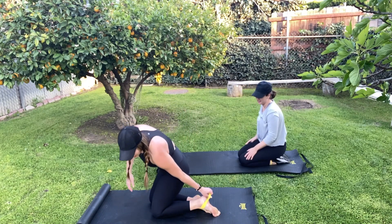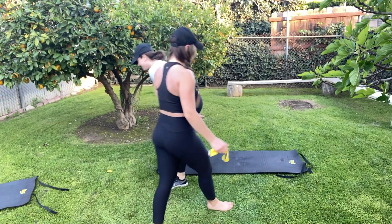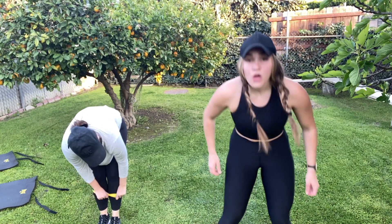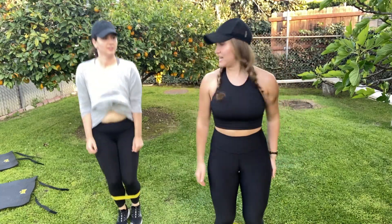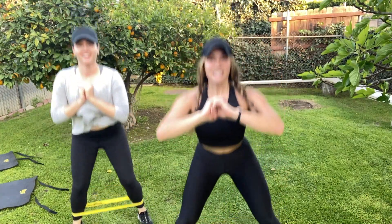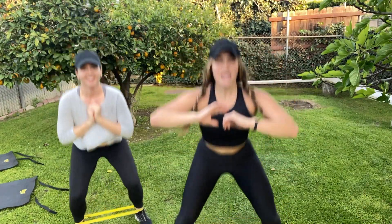Almost there. Last thing we're going to do — take off that band, we're going to stand up. We're going to do a nice little cardio burst, glute burner at the end. Put that band right around your mid calves again. We're going to go into some pop squats — legs out, squat down, back together. Really get low into that glute and make sure you're driving through the heel, sitting into those hips. Ten reps.